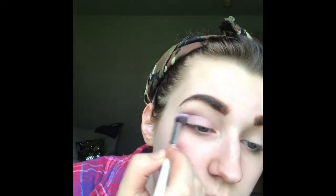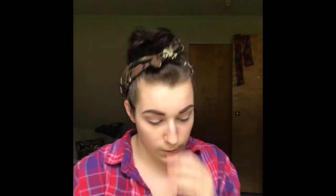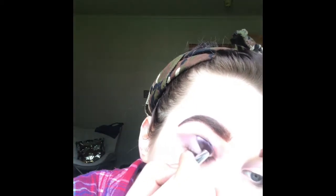Now I'm going to use this angled brush — it helps me get like a ring which is kind of what I'm looking for. And then we're gonna dip into the crease color right here and then just start going into that crease.